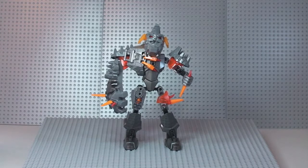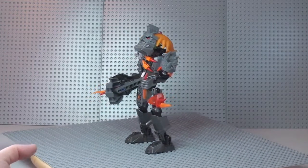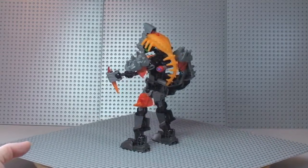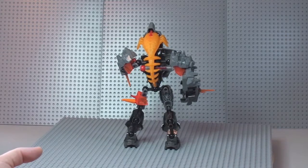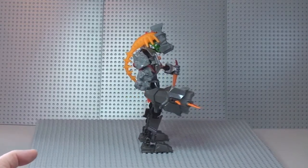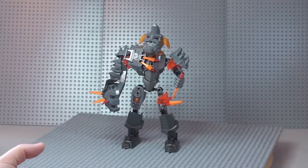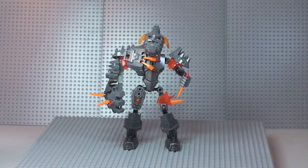There we go — there's our first shot of the Bruiser from the Lego Hero Factory. I'm just going to give you a 360 tour to start with. As we spin round you can start to see some of the features and indeed some of those large pieces that are used to build this particular set. I must say I do like the look of it — it's a pretty mean looking set. That's our first 360 view.